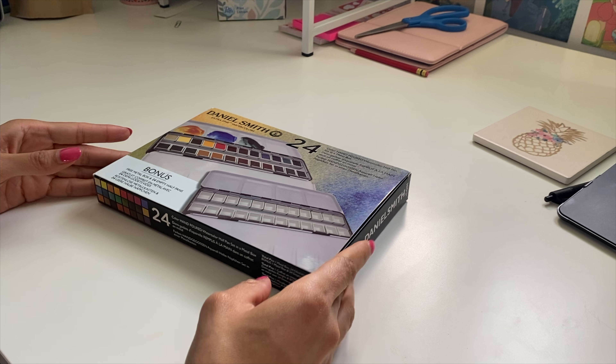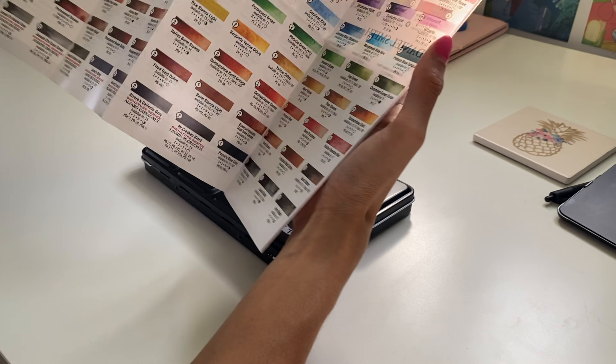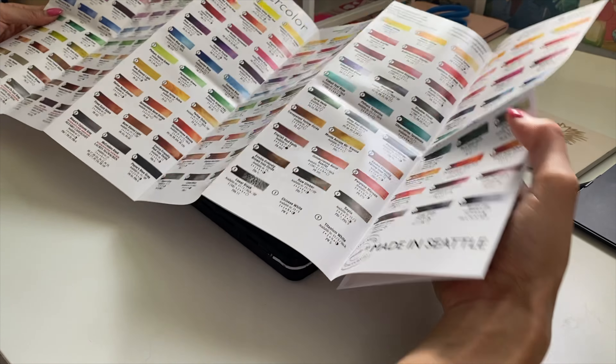Hello and welcome to my channel. My name is Kris T and today I am going to be doing a mini review and demo of the Daniel Smith 24 set of extra fine professional grade watercolors.